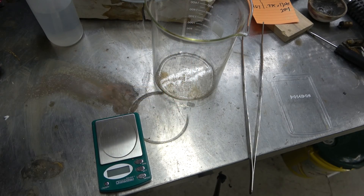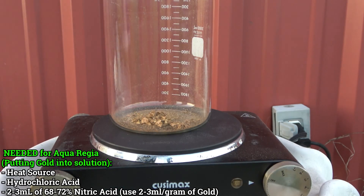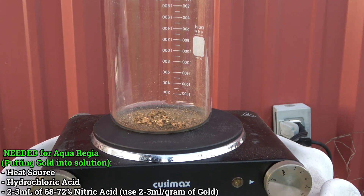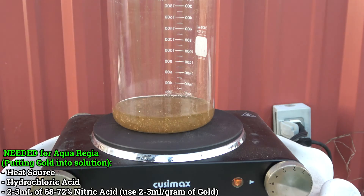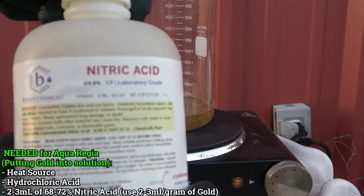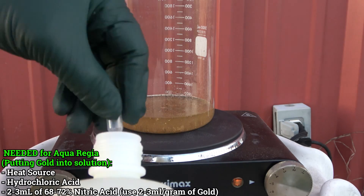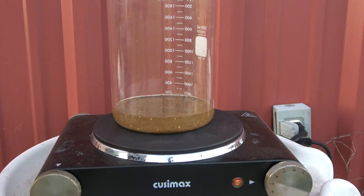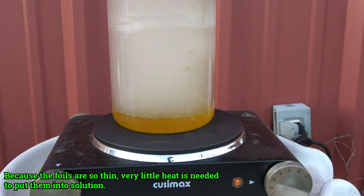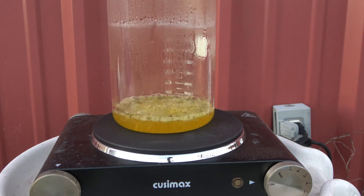At $50 to $56 per gram of gold, you can already tell this is a losing proposition. Next, we're going to put everything in aqua regia - that involves using hydrochloric acid (muriatic acid) and 2 to 3 mL of 68 to 72% nitric acid. You do not need a lot; if you use too much it's going to make your process really difficult later. With this little and this thin of gold, it doesn't need much heat. You can see even before I turned the stove on it started going into solution. Don't breathe these fumes - they are nasty. Make sure you're doing it outside and use a respirator if you have one.